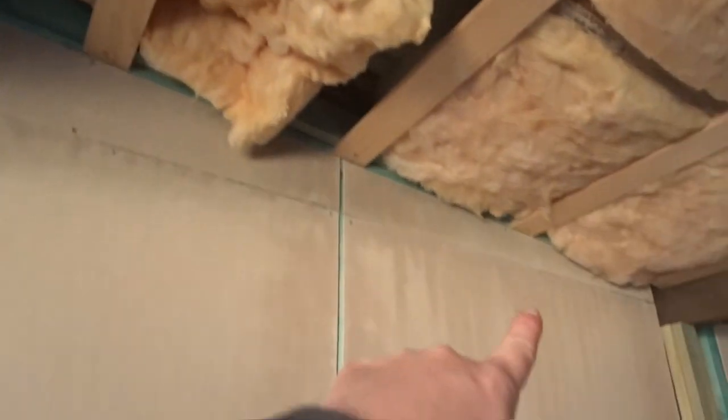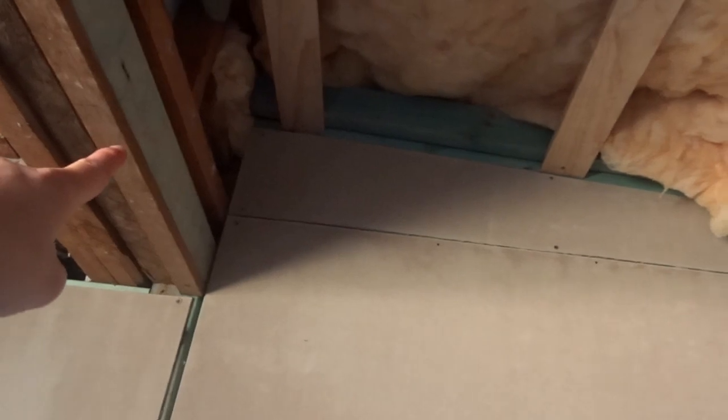Mark came around and put all the corner pieces in on the walls — all the corner pieces — so that's all done now. All up in here, all through here, and going up and on that side too. We still have to do this little bit up here, and up there as well, and this bit up here.